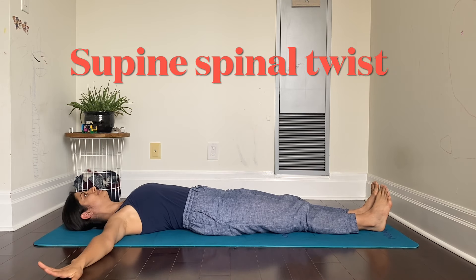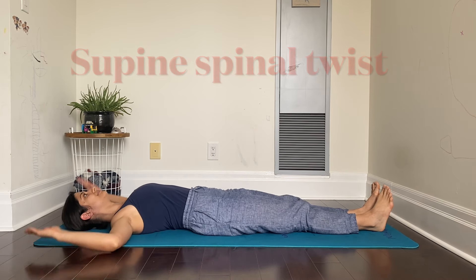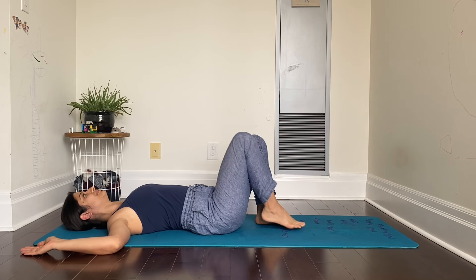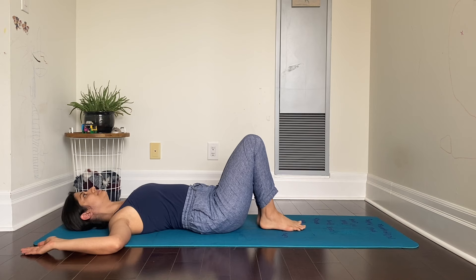Lie flat on your back and stretch your arms out, or you can have them bent like this. Bend both your knees and bring your feet and knees together.